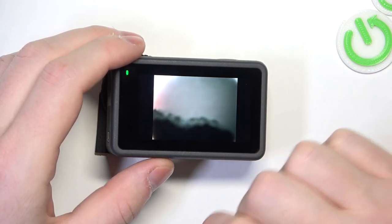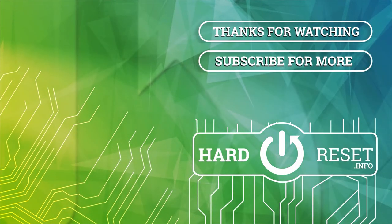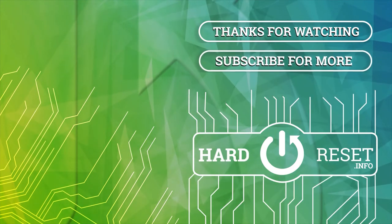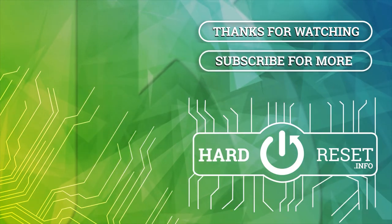And that's it for this video. Hope you like it. Please consider subscribing to our channel, leave a like and a comment below. I'll see you next time.